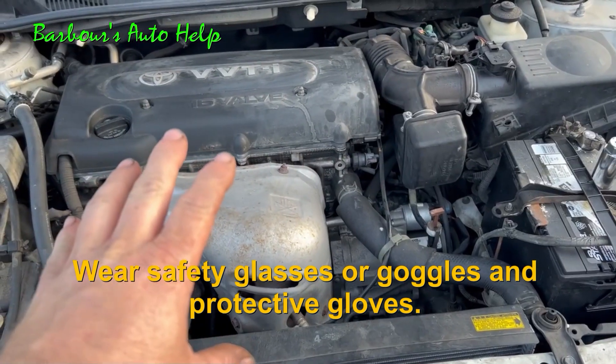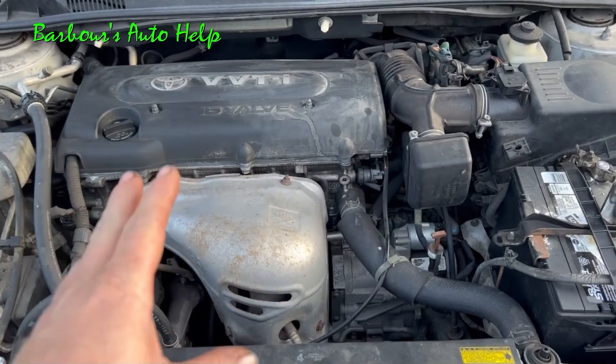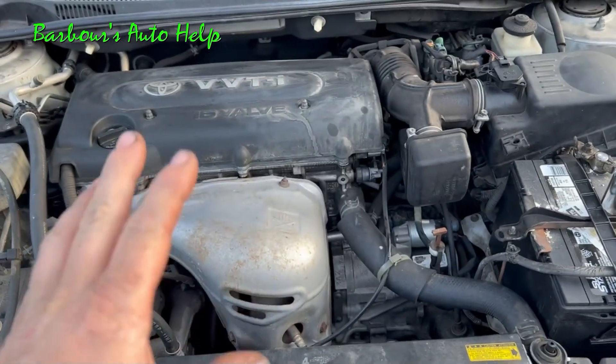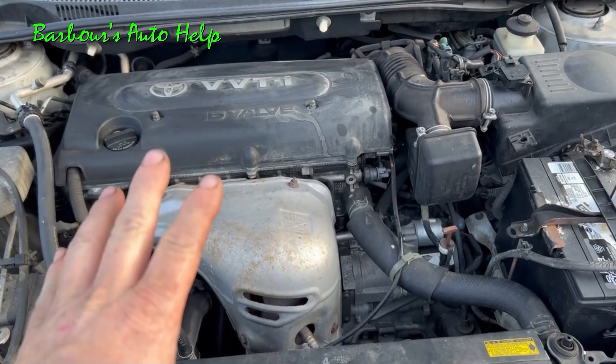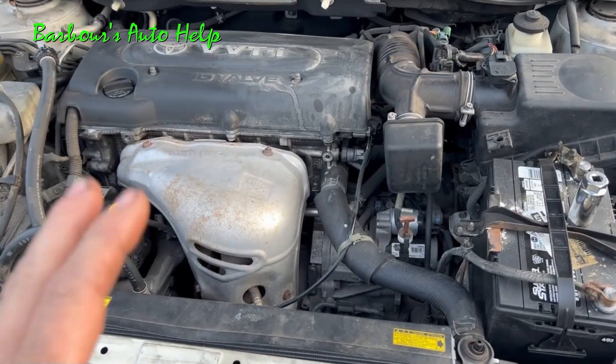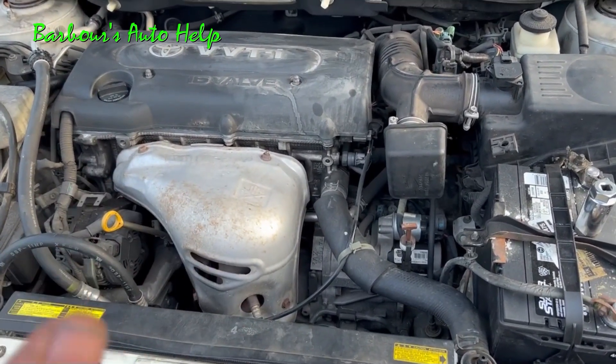Now, the vehicle featured in this video is an 05 Scion TC. However, the 2AZ-FE engine has been used by Toyota on a myriad of their products over many years, so I think this should apply to most, if not all of them. Always verify.